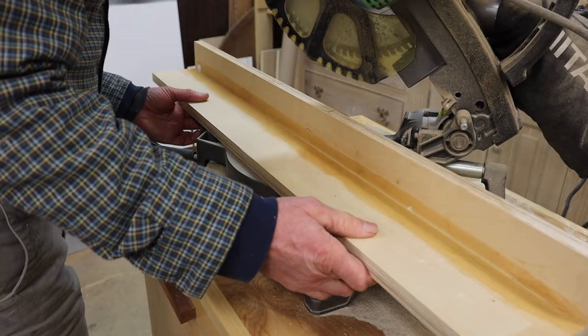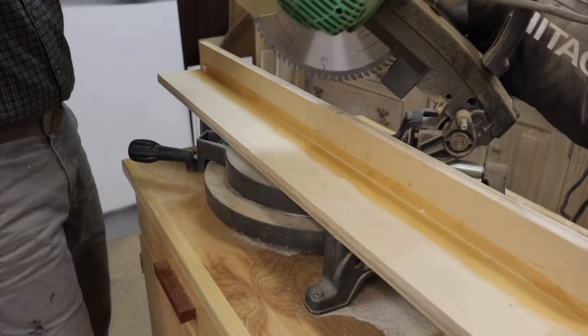Now I'll attach the fence to the saw, making sure it's set up where the blade isn't going to hit where the nail is. I'll use two screws in the back.